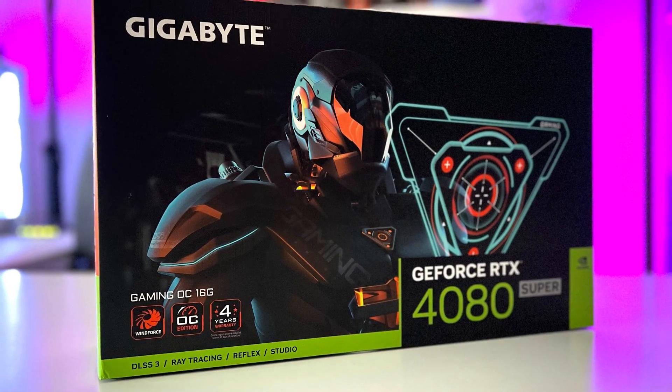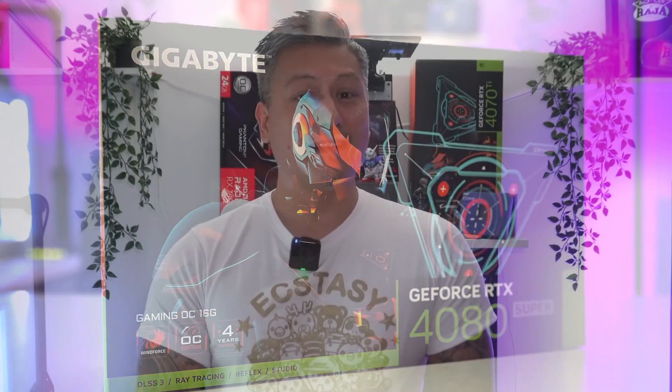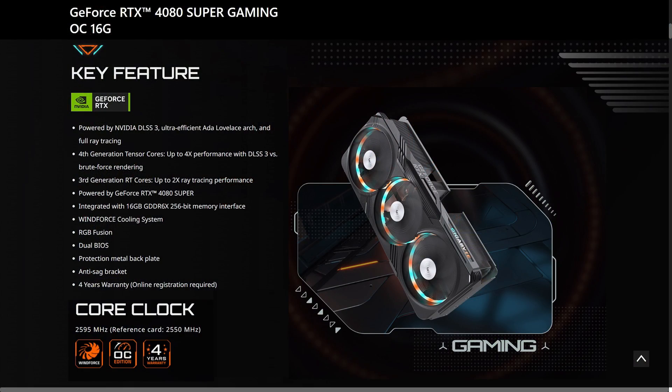Gigabyte have just launched their GeForce RTX 4080 Super powered by Nvidia's latest GPU featuring Ada Lovelace architecture. It comes with 4th gen Tensor cores, 3rd gen RT cores, and supports the latest DLSS 3.5. The GPU is slightly overclocked at 2,595 MHz — the default is 2,550 MHz — and comes with a total of 10,240 CUDA cores, 320 Tensor cores, and 80 RT cores.